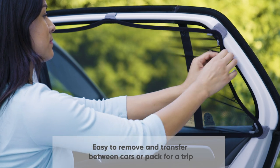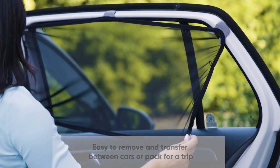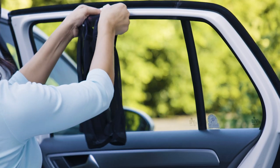The Magnetic Stretch to Fit Sunshade can be easily removed for transfer between cars or packing for a trip. Just remove the hoops from the hooks and pull the magnetic tabs off the door frame.